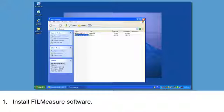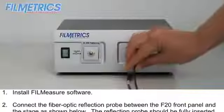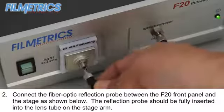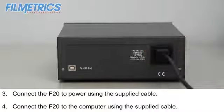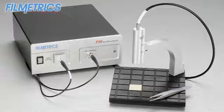Simply install the software, then insert the fiber optic cable into the front panel and stage, and then plug in the power cable. Finally, connect the system to the computer with one USB cable and you're done. Now you're ready to make measurements.